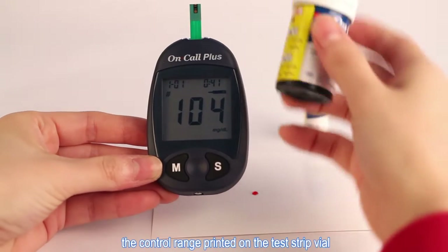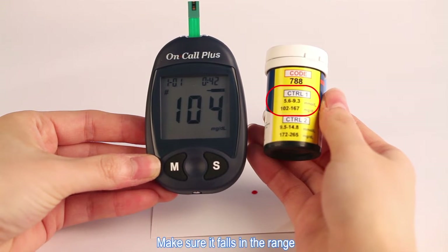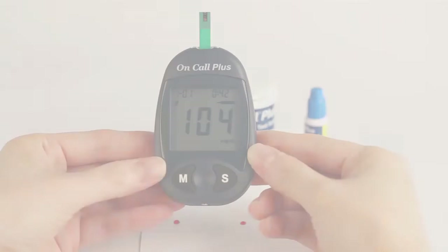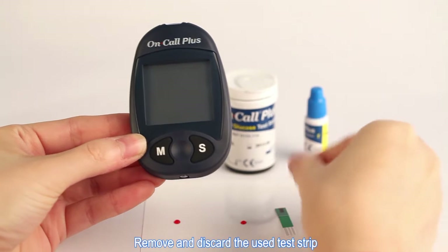Compare the result to the control range printed on the test strip file or on the foil pouch. Make sure it falls in the range. This means the blood glucose monitoring system is working properly and that you are performing the test correctly. Remove and discard the used test strip.